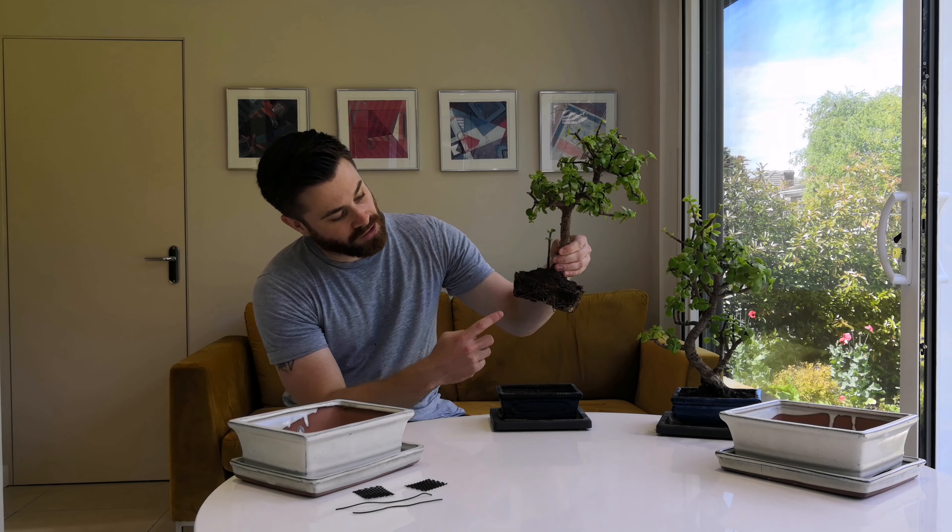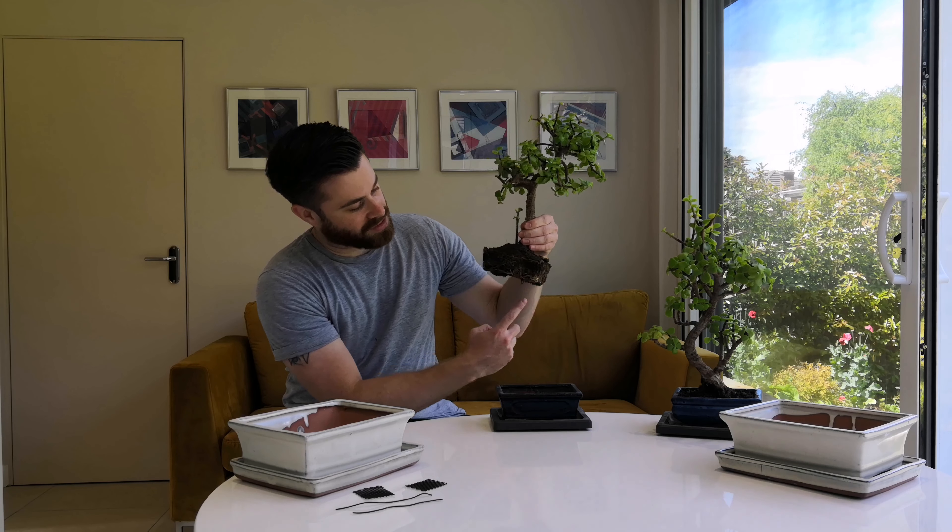When you pull the plant out, you can see all the roots growing around the edges of the pot, which is a good indication that you need to slightly increase the size of the pot.